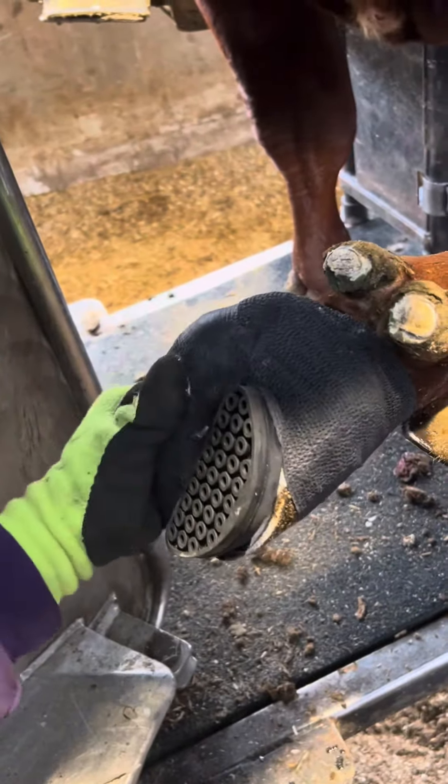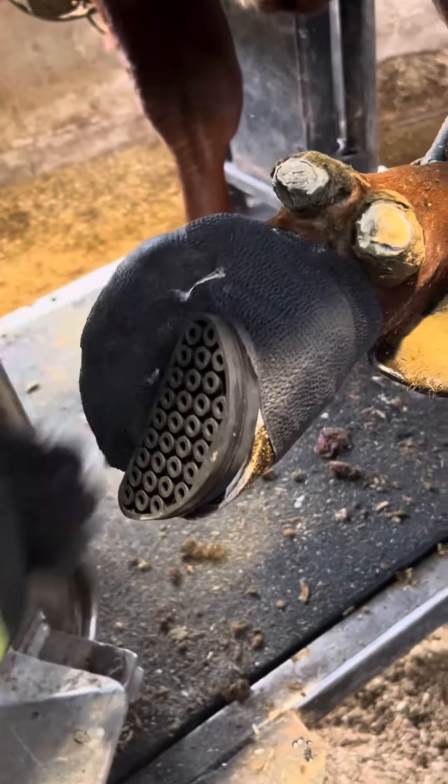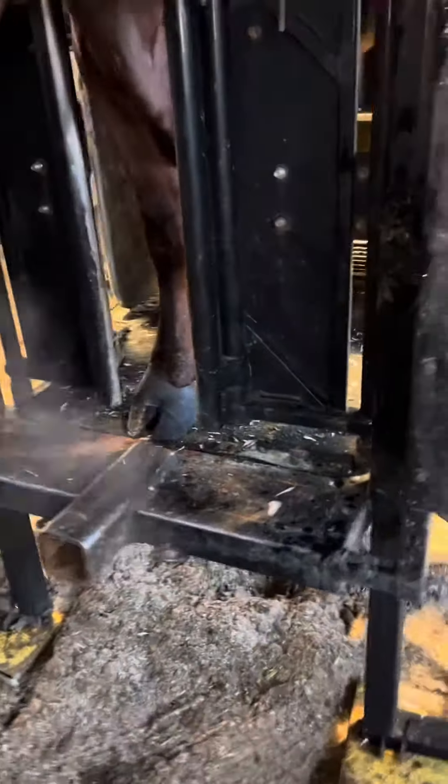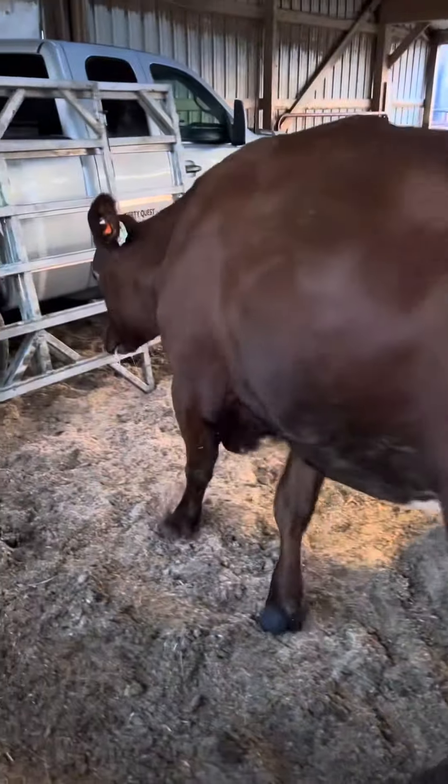Even though I had to re-block it and re-wrap it, it was still great progress in just three weeks' time compared to what it looked like. Usually they wear down or fall off once it's healed up. Now that she's done, she's good to be let out — she can go lay down, go eat, do whatever she wants, and hopefully that heals up good.